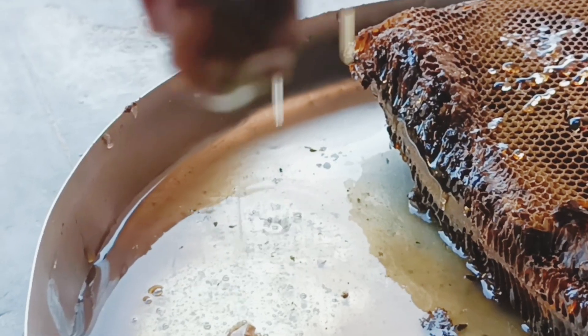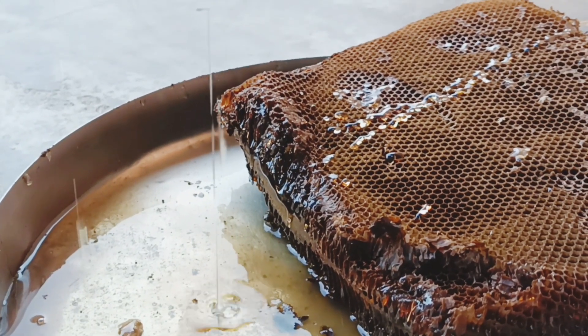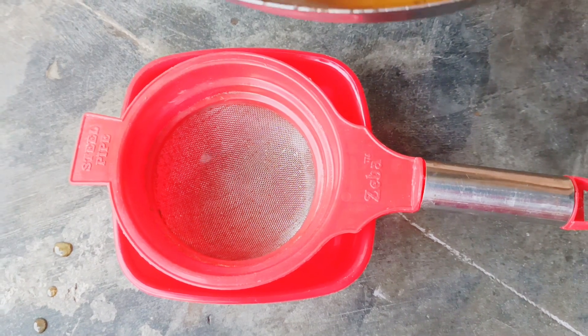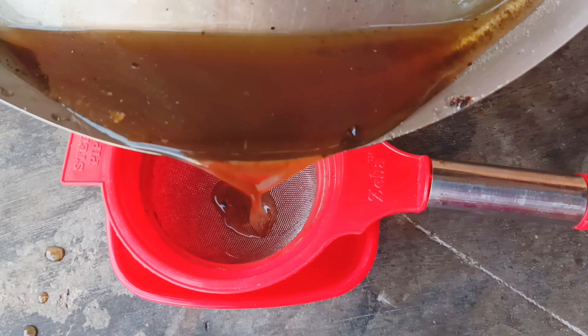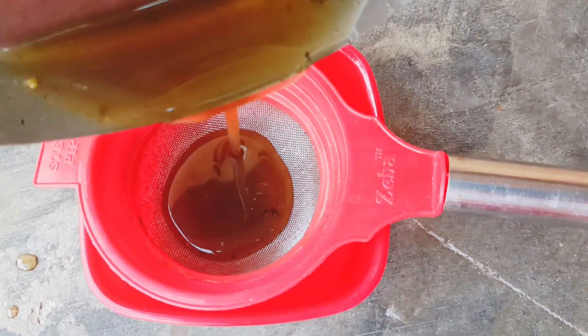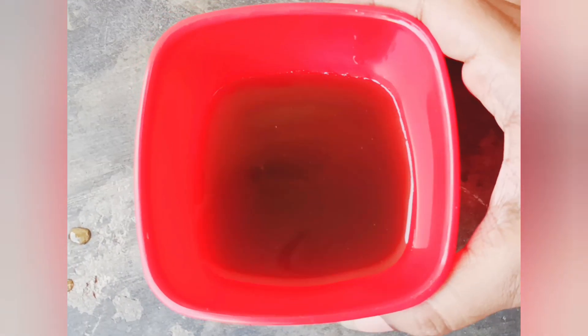See how the honey is dripping into the vessel once you start squeezing the beehive. Did any of you taste this natural honey from the beehive? Let me know in the comment section. After extracting or squeezing the honey from the beehive, you've got to filter it using a strainer, as shown in the picture.